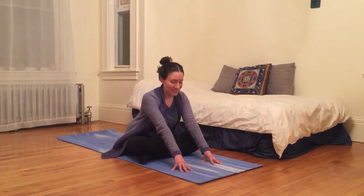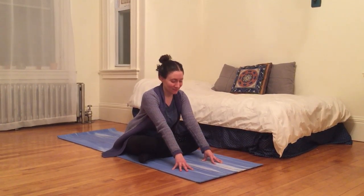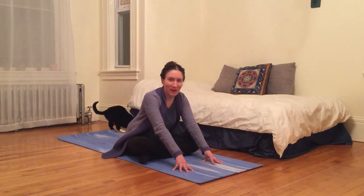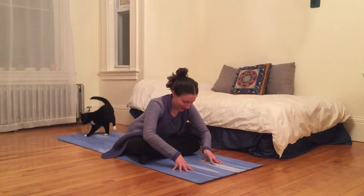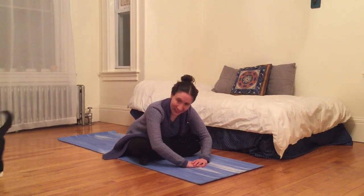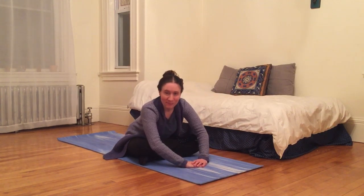Even though it doesn't look like much, it's actually doing a lot. Breathing here, I'm going to lengthen tail to crown. And as I exhale, I'm going to melt my heart just a little bit further over my legs. Maybe experimentally gently moving my torso, swaying side to side over my hips.